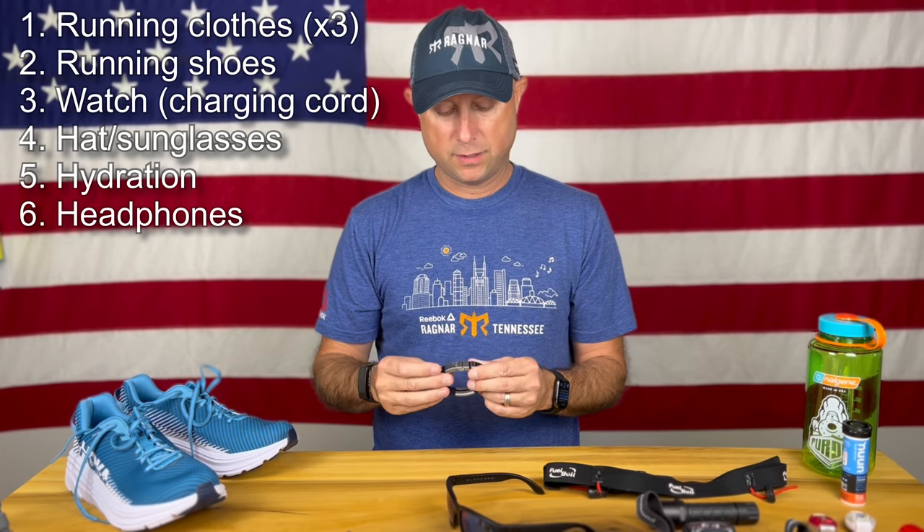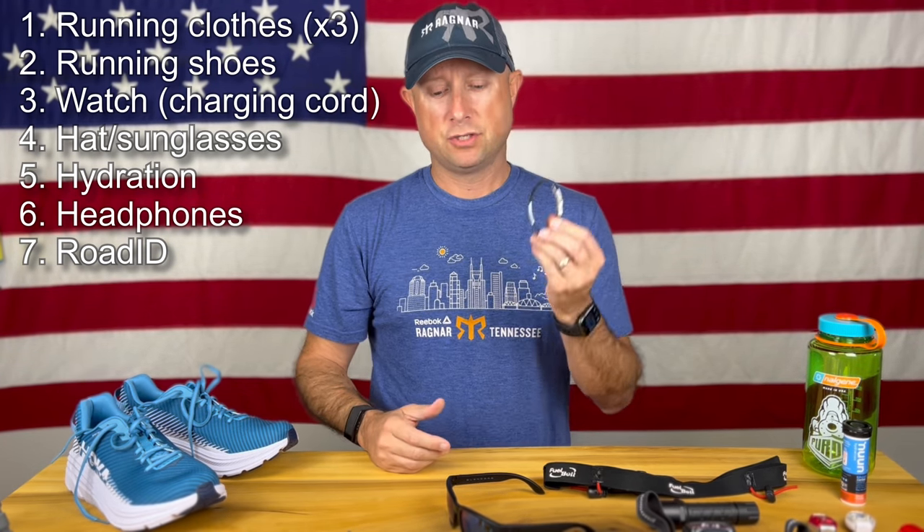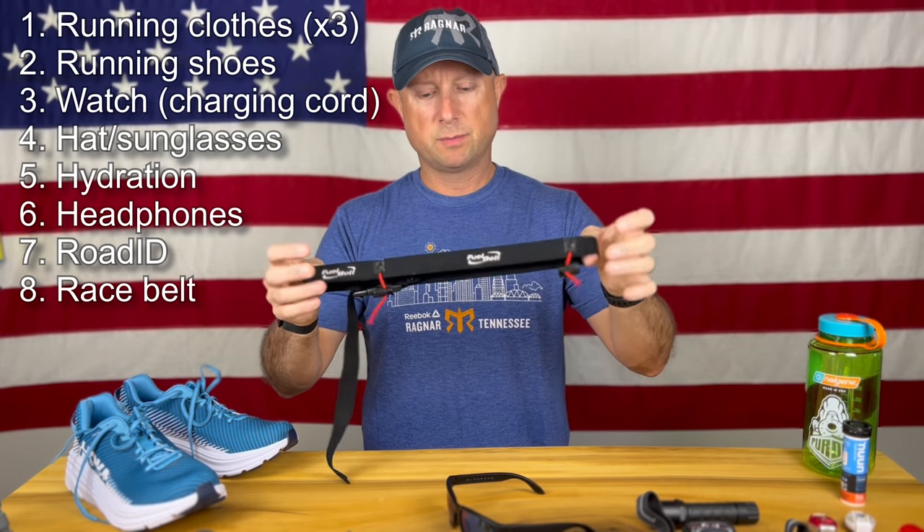Some other little things I might have with me: this is a Road ID where you put all your emergency contact and medical information, worn on your wrist so a first responder has what they need. A little Body Glide — personal preference, up to you. You're going to have a race number during the Ragnar Relay, so you can pin it on your outer garment, or I prefer the race belt idea. Every company makes one — this one's by Fuel Belt — it just clips the number to your waist and is easy to use.